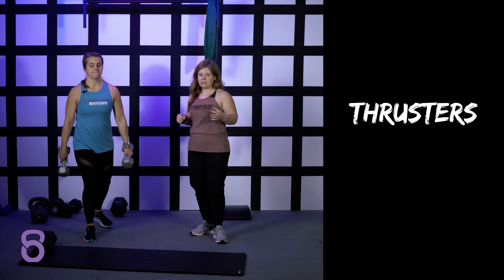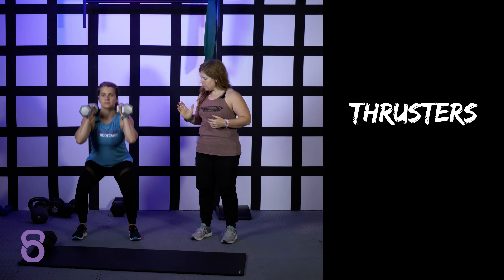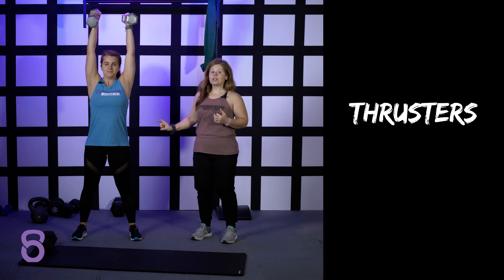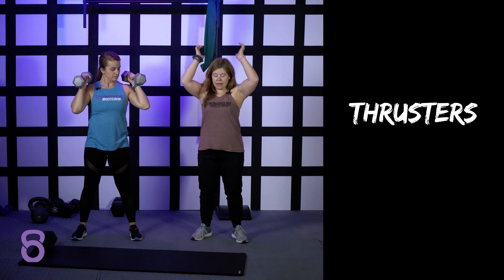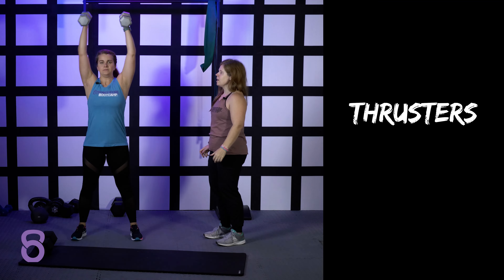Caitlin is going to show you the basic dumbbell thruster, starting with weights on her shoulders. She's going to come to a full squat depth, squeeze her glutes really hard as she stands up, and then drive her arms straight up. That glute squeeze is insanely important — if you're just focusing on squatting, standing, and then pressing, the movement is going to be so much harder. So she's going to squat, squeeze, and press.